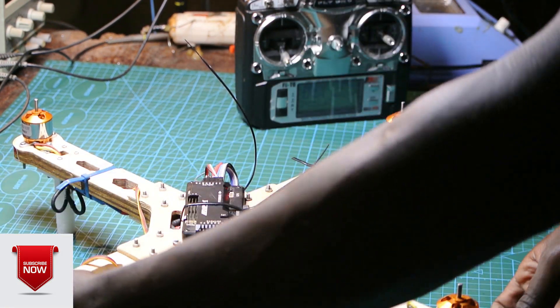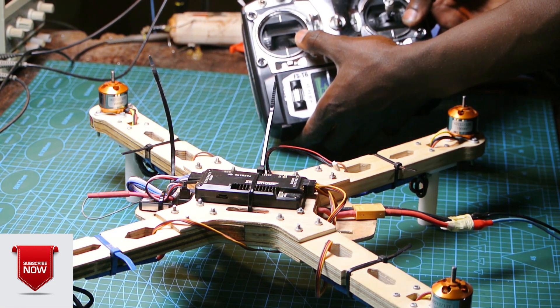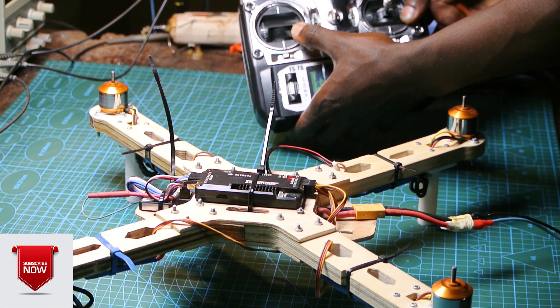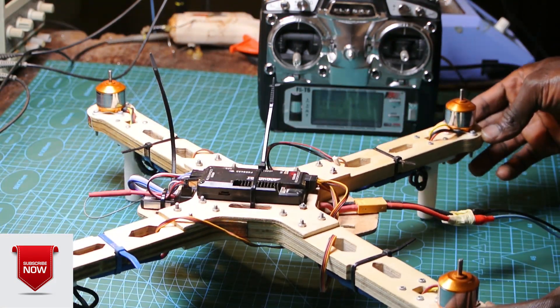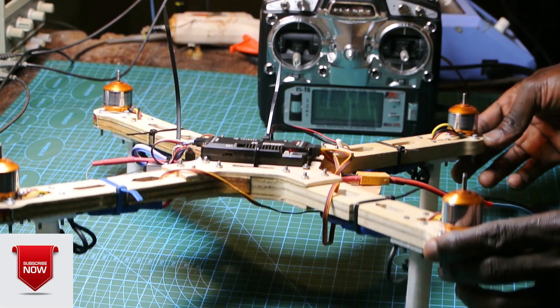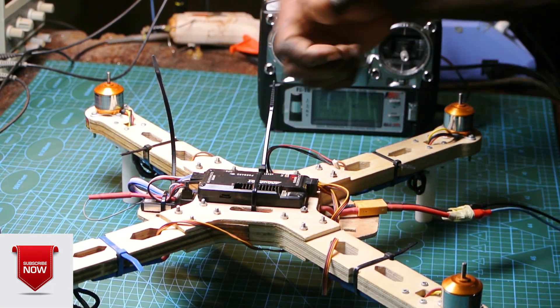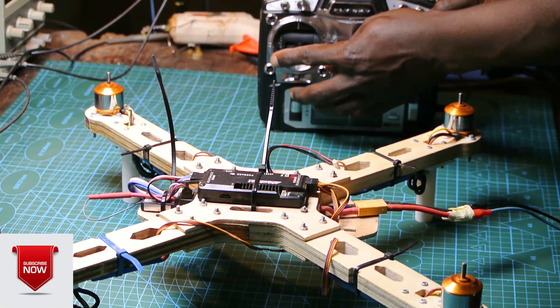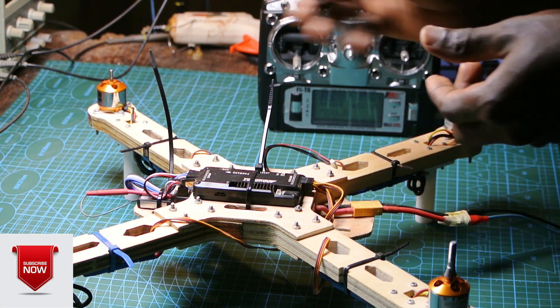Now let's power the drone. To arm the motors, we take the throttle down to the minimum position and then move it to the right side. Now you can see the PID controller doing its work. To stop the motors, take the throttle to the minimum position and move the yaw to the left and hold it there. To install the propellers, we have two types: the counterclockwise propeller and the clockwise propeller, and we're going to install them in the correct positions.